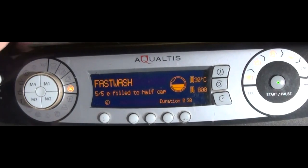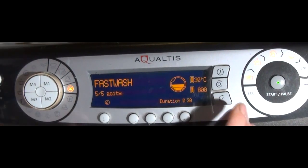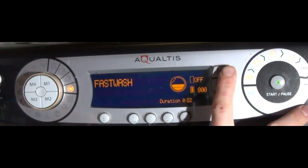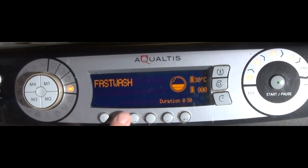The Info says you can fill it up to half capacity, but the actual maximum load is just 3kg, not 4kg. Temperature is 30 degrees, and off saves eight minutes. Reduced Creases doesn't affect the time, and Mini Load doesn't affect the time either.